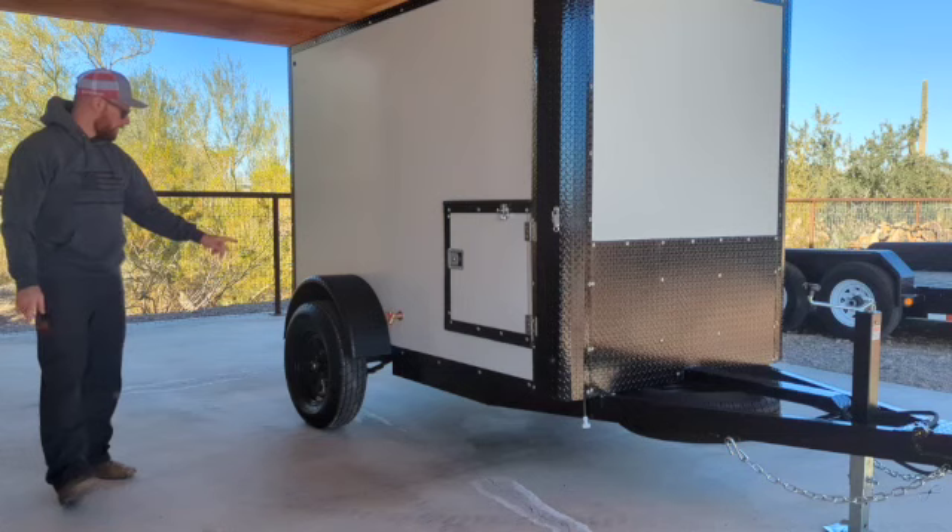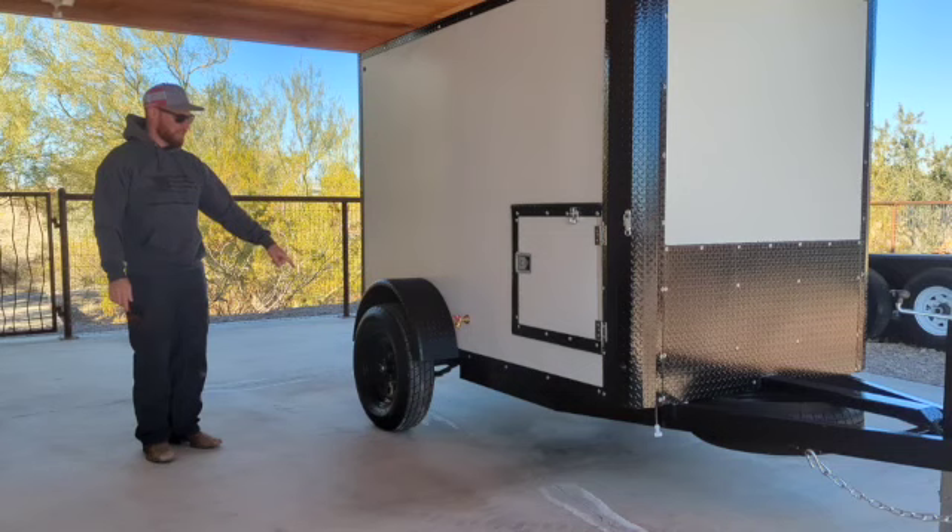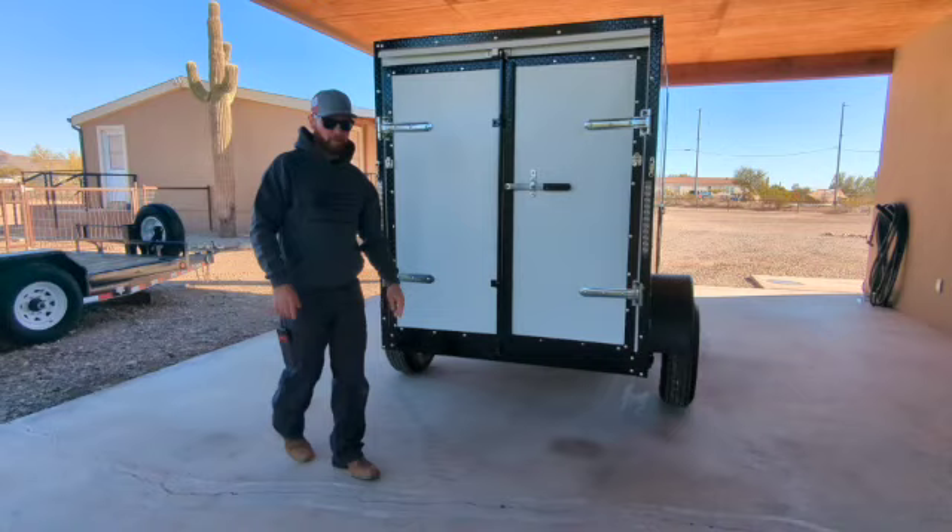We have a 3,500-pound axle. The axle has brakes. 15-inch wheels. There's a custom door there — that's for the generator.